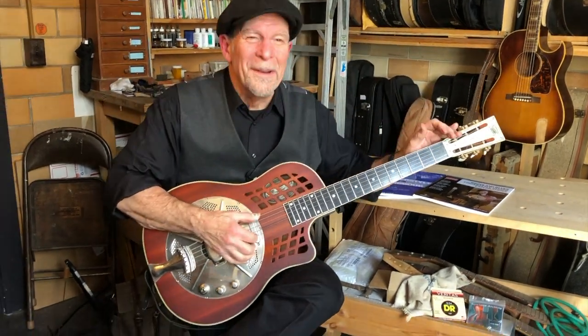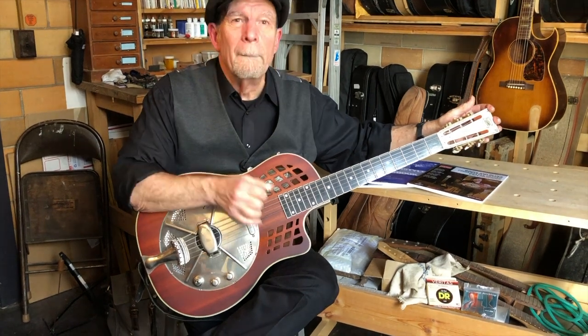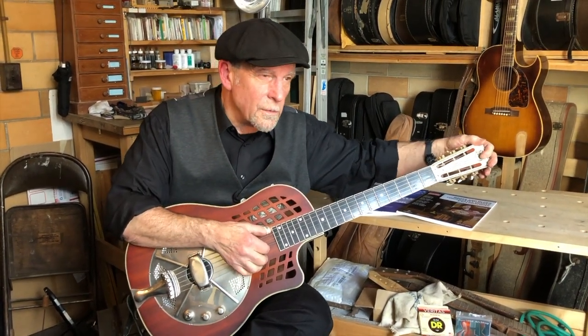Hi, Steve James here. Here's another mini lesson. Once again I'm in Vastapool over here, open D tuning.